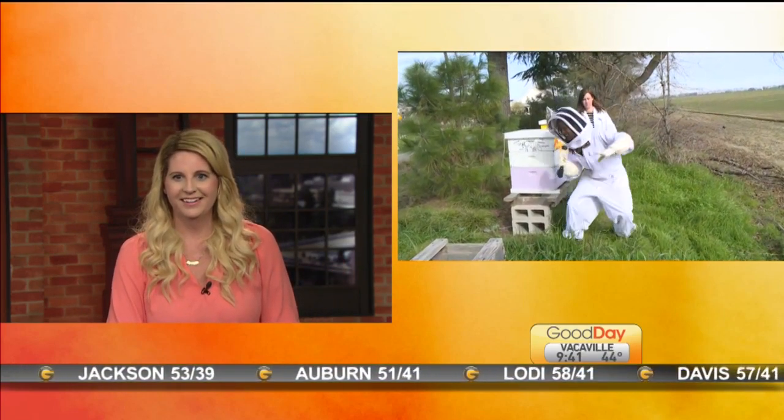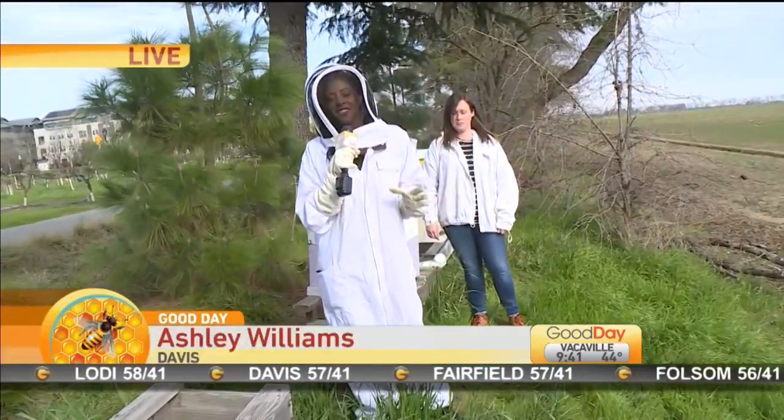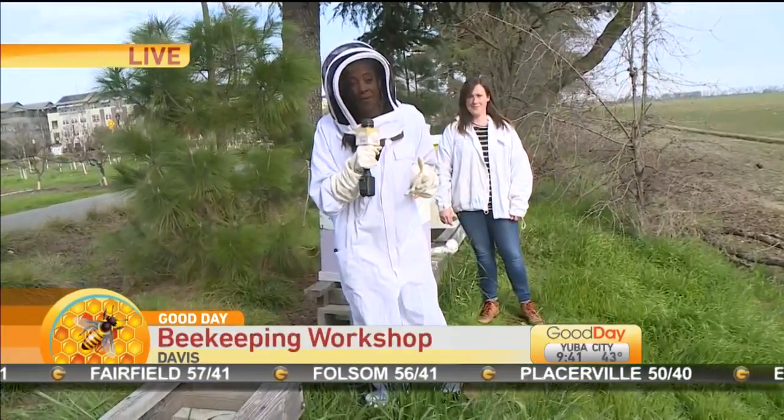Today, our favorite little beekeeper Ashley is learning some of the basics. How do you even make that look good? You know, obviously the outfit is also cute, but I'm loving this outfit because it's warm — it's keeping me warm.